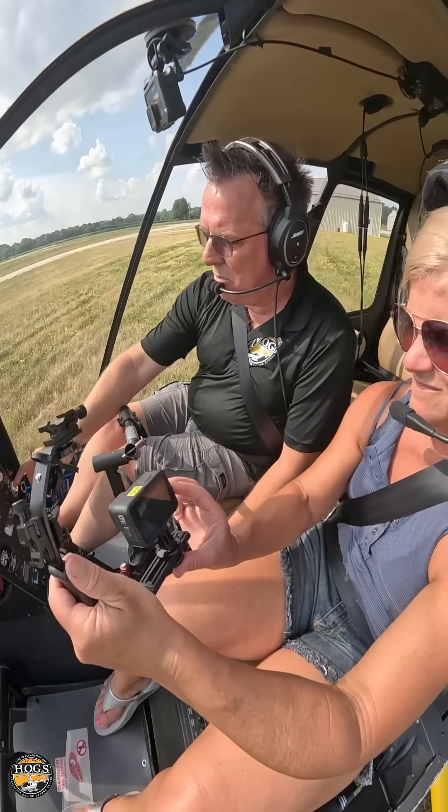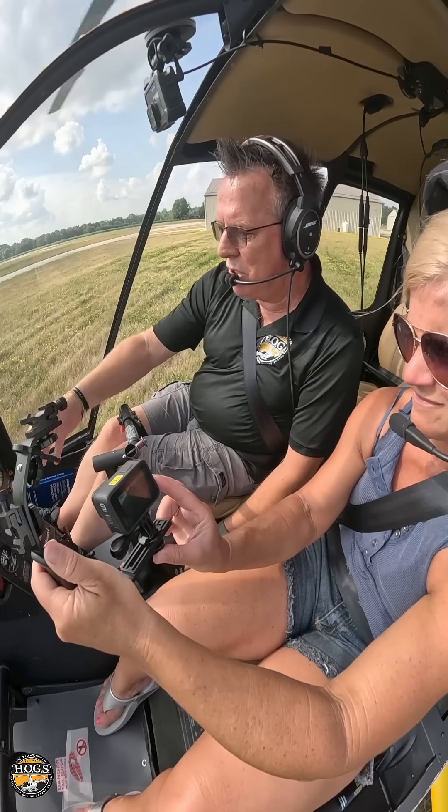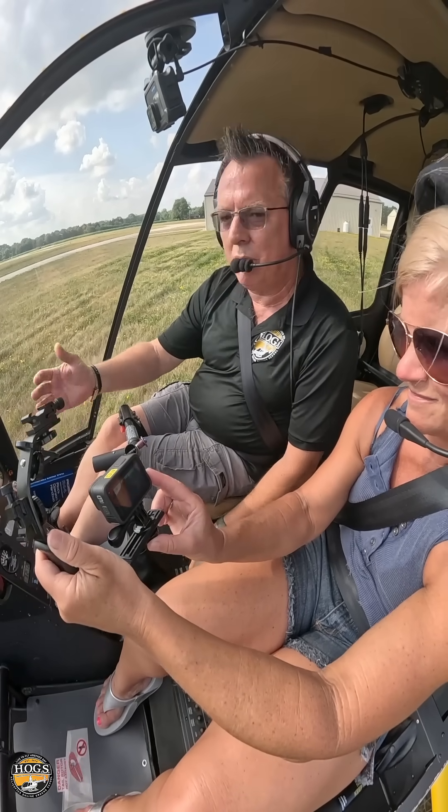Magneto checks. I had a mechanic many years ago tell me that a couple of the guys that I worked for — he was complaining that when they would do their mag check, they would hang too long on the left mag and the right mag.